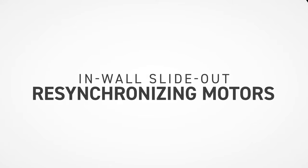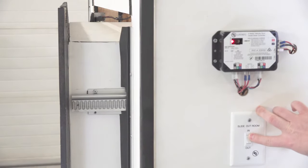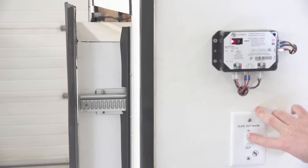In this procedure, we will re-synchronize the motors on an in-wall slide-out. First, run the room in until it stops, then back it off. Repeat this process until it is fully retracted. This can take several cycles if it is off enough from side to side.